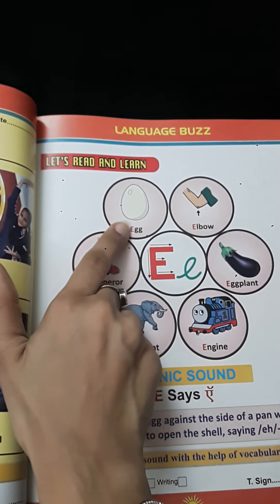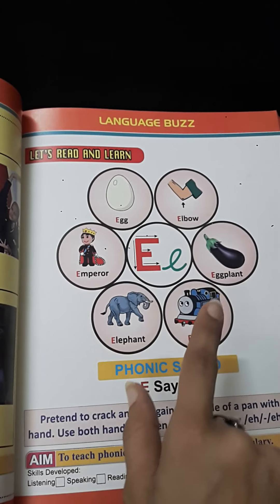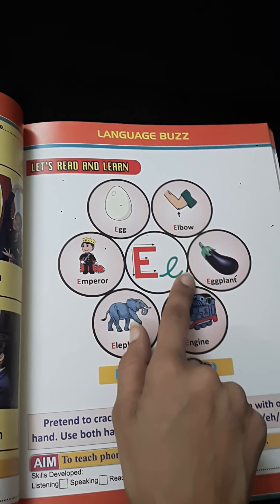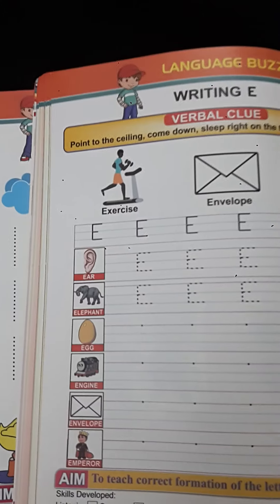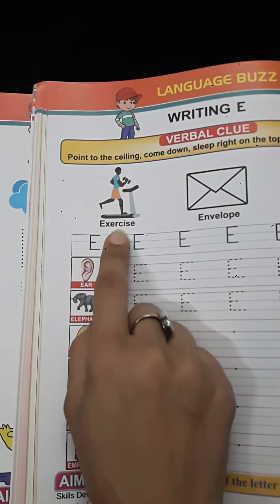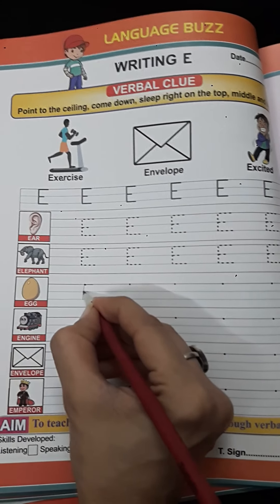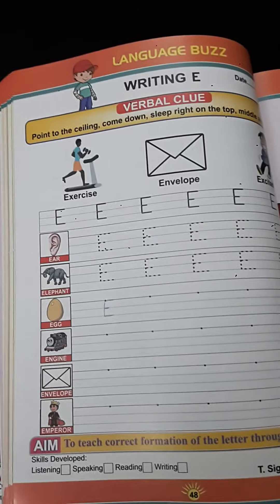Envelope. Reading: E — egg, E — emperor, E — elephant, E — engine, E — eggplant. You say brinjal, right, but from now onwards say eggplant. E — elbow, E — exercise. We should do exercise daily to keep us healthy. How to write letter E: standing line, sleeping line, middle line will be little bit small, then again sleeping line. E. Letter E.